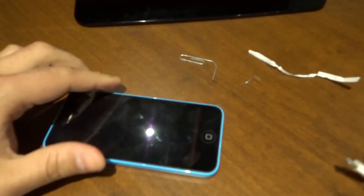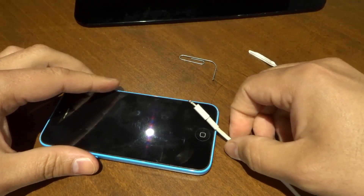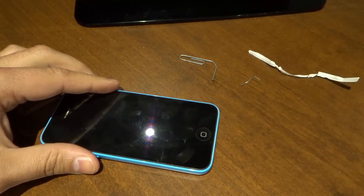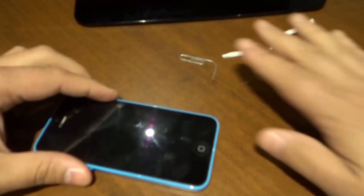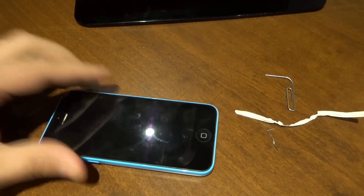And that's basically it. This has been an easy way to fix an iPhone that does not charge. If you like the video, be sure to give it a thumbs up, let me know what you think down below in the comments, and of course be sure to subscribe for more great videos just like this one. Thanks for watching.